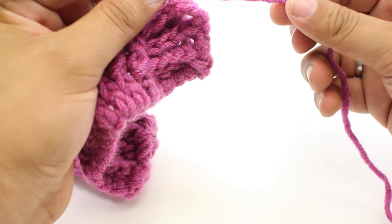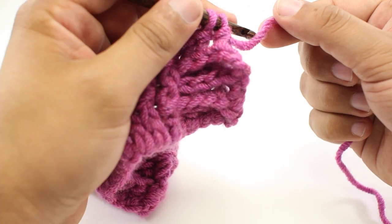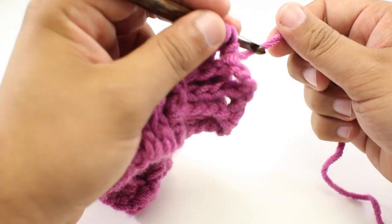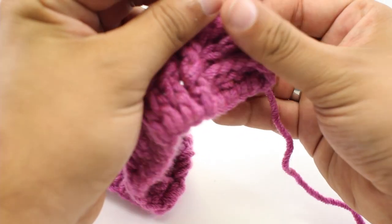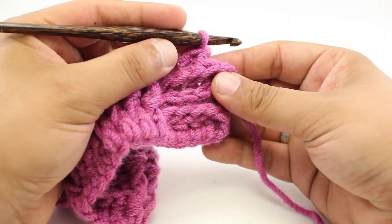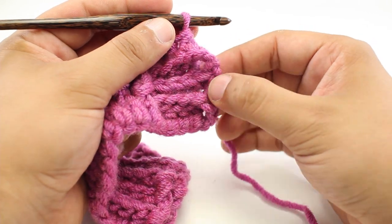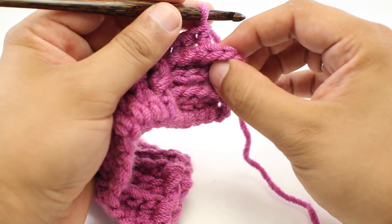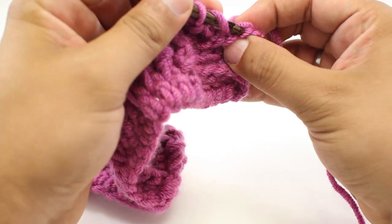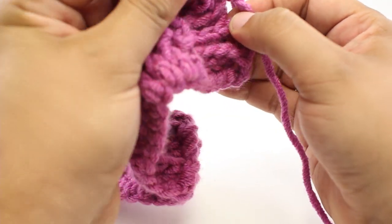This yarn is really loosely spun, which makes it nice and lofty, but sometimes you can kind of split it a little bit, so you just have to be careful. It is still a really nice plush yarn to work with. So now we have got our turn chain — one, two, three — we are going to do a double crochet into the top of the chain, and we can turn our work.